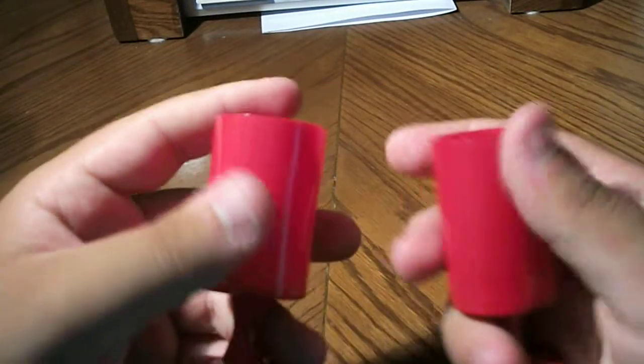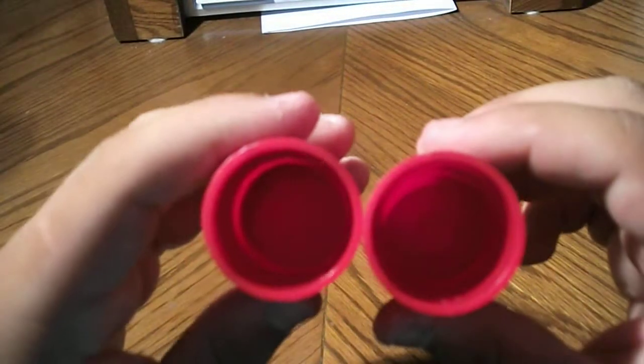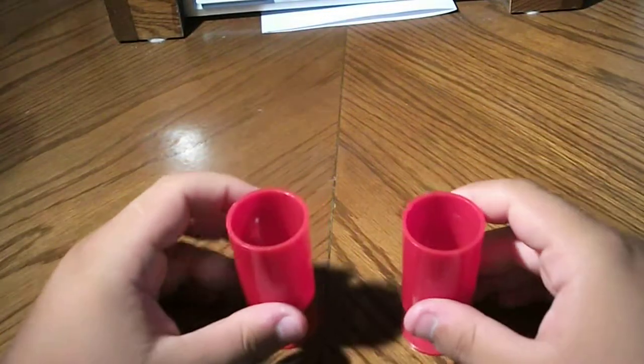Both vases are empty — they're red and have some lines on them. The lines tell you where you have to place your finger. Both are empty, so let me grab some coins.